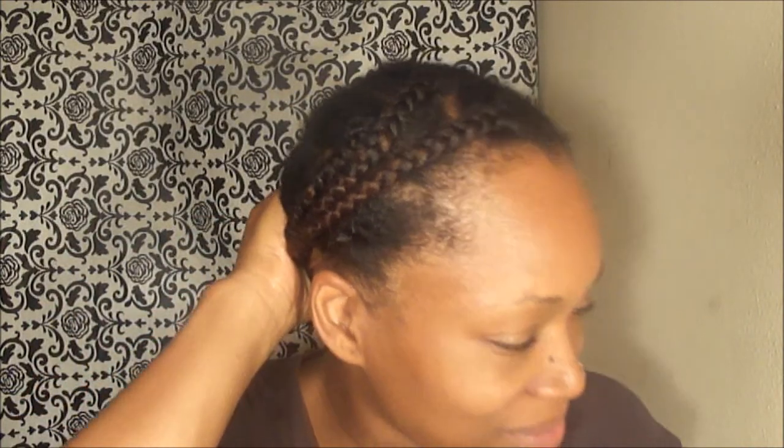I actually like the way the braids look. If I did it a little bit neater, I could just pin it back and wear that as a style — if they were a little bit neater and I took more care in the parts and the size of them. Anyway, I will be back.